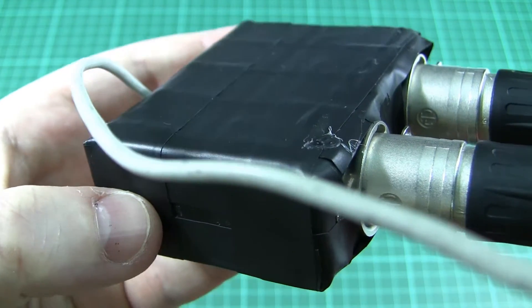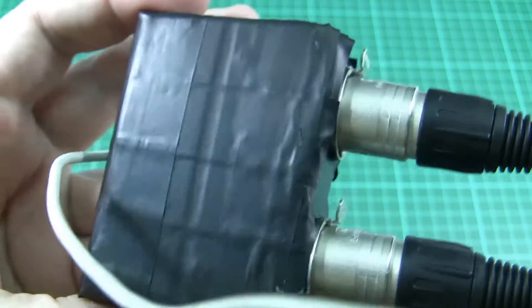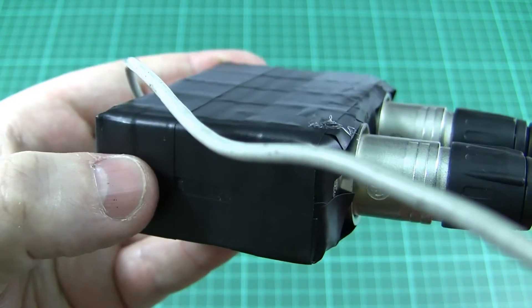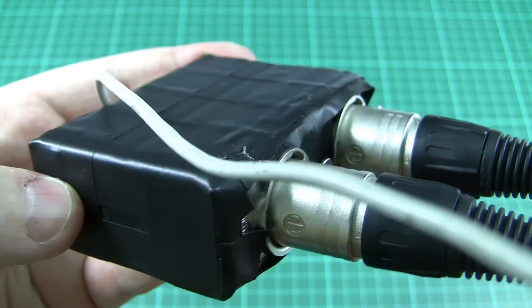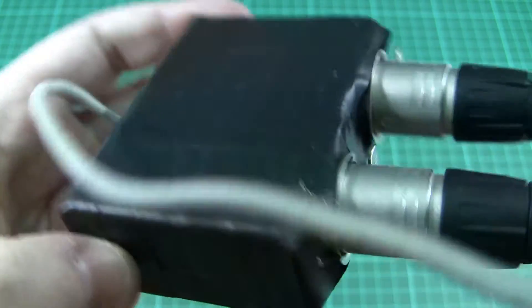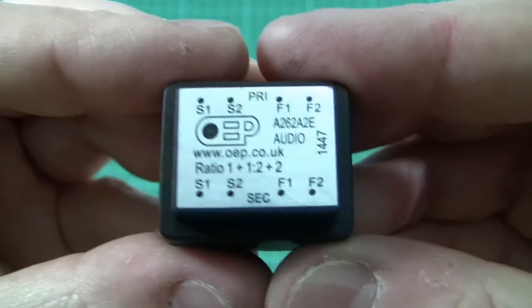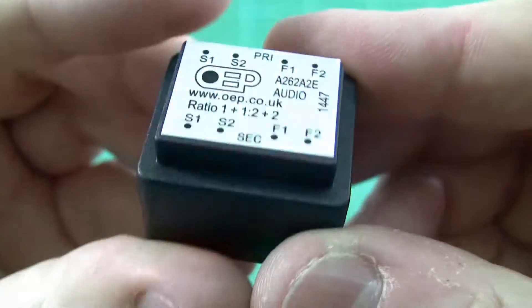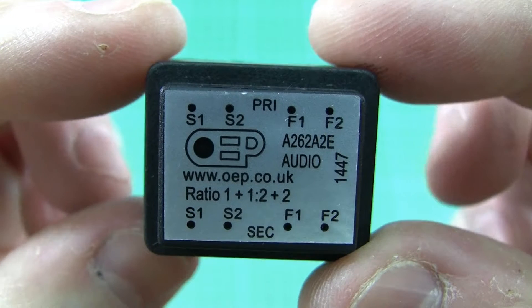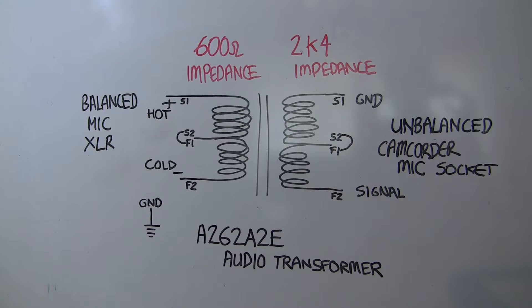A sensible place to start would be to have a look at how I've connected some microphones to the camcorder previously. I'm recording the audio for this video with some Rode shotgun microphones, and those have got balanced outputs. I built this little converter box to provide the input to the camcorder using a few audio transformers — this is enough to handle one of the two channels. This is how things are hooked up inside that case, showing one of the two stereo channels.